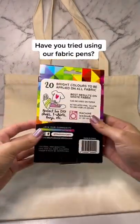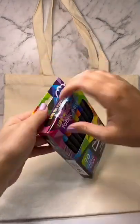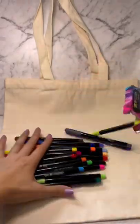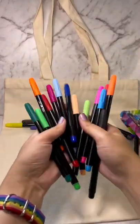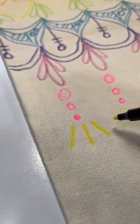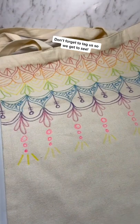If you love mandalas then you are going to love this video. I am going to use the Life of Color fabric pens to create a mandala themed shopping bag. These pens are permanent and they're available in a couple of different packs on our website, so jump across and check them out.